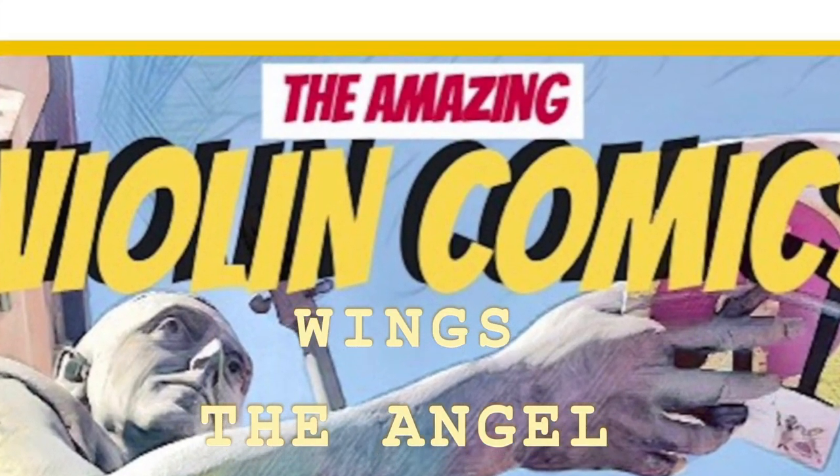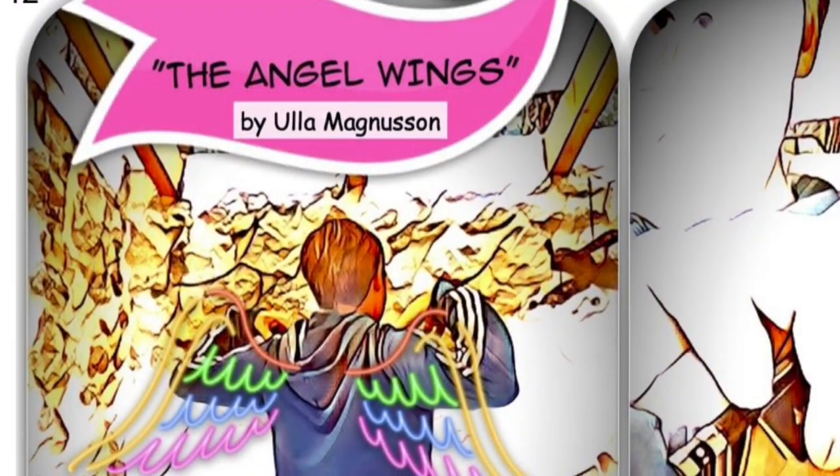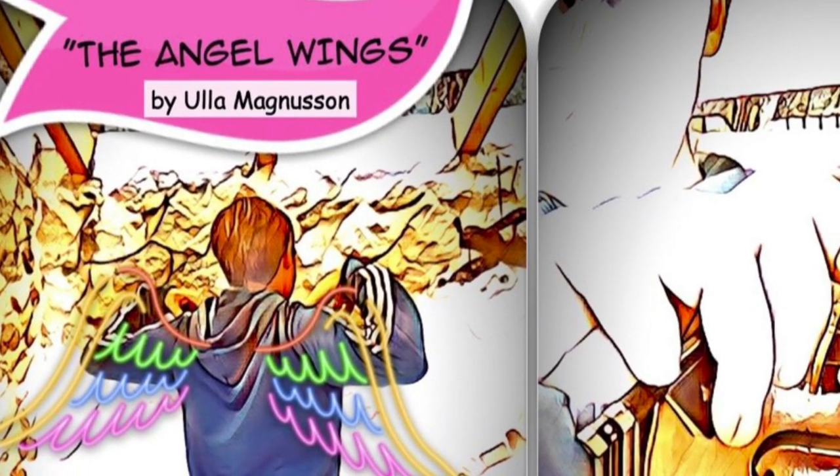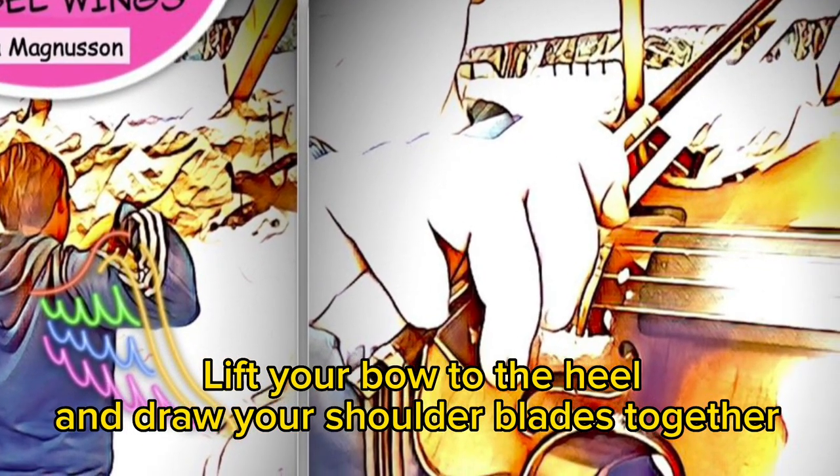The Angel Wings. Lift your bow to the heel, and draw your shoulder blades together.